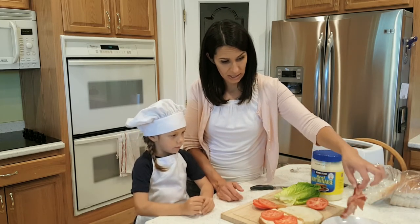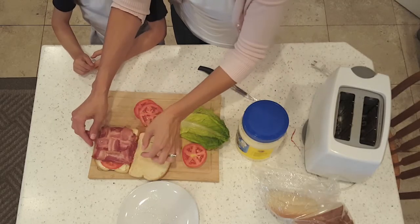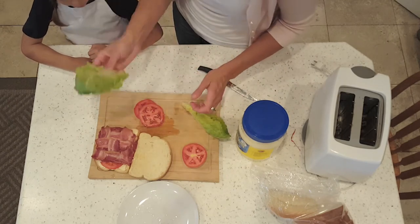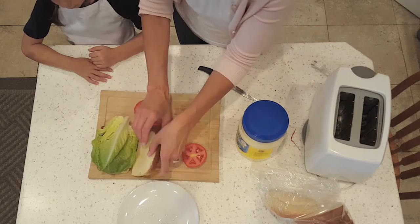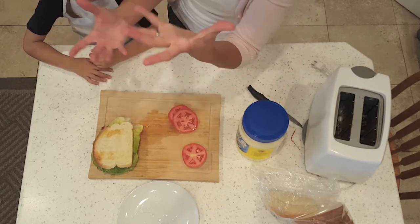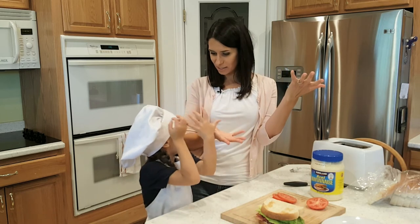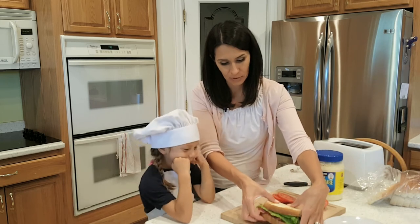Now we are going to add our slab of bacon. Isn't that so cool? It covers all the pieces. Now we're gonna add lettuce — you can do one piece or two pieces. Then put your sandwich together. Voila! We have a BLT, or a bacon sandwich. Look at that beauty.